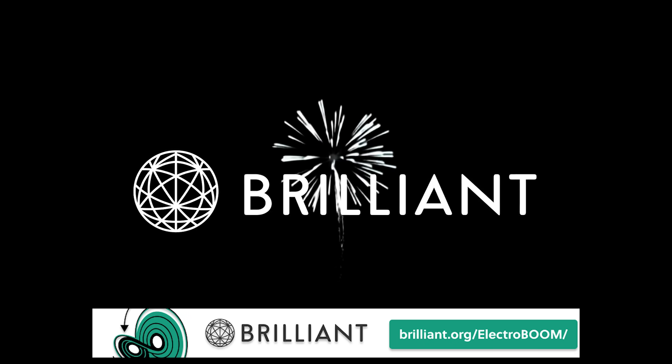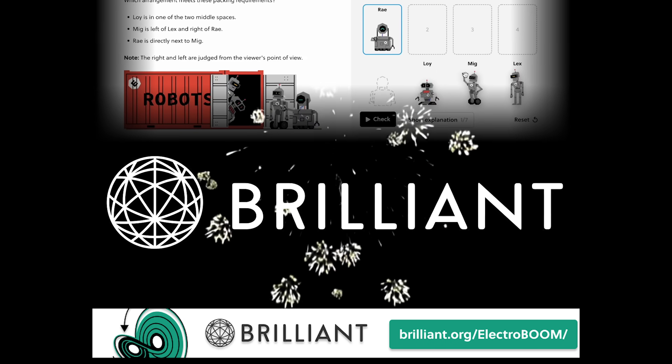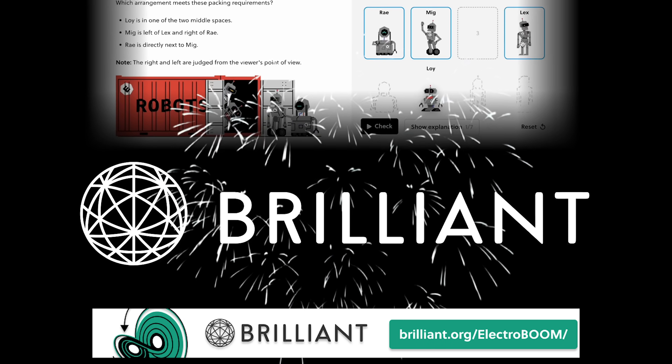Please sign up from the link below and start learning from the magnificent interactive courses. Today is the next day and we are going.